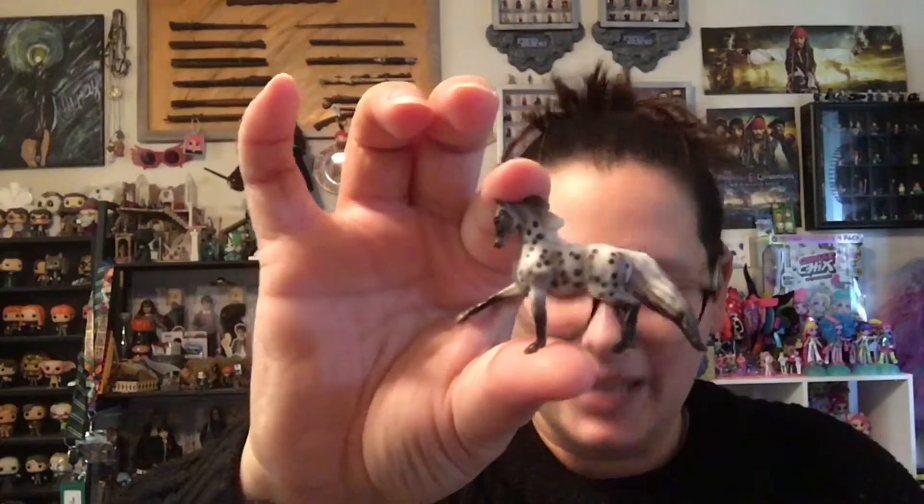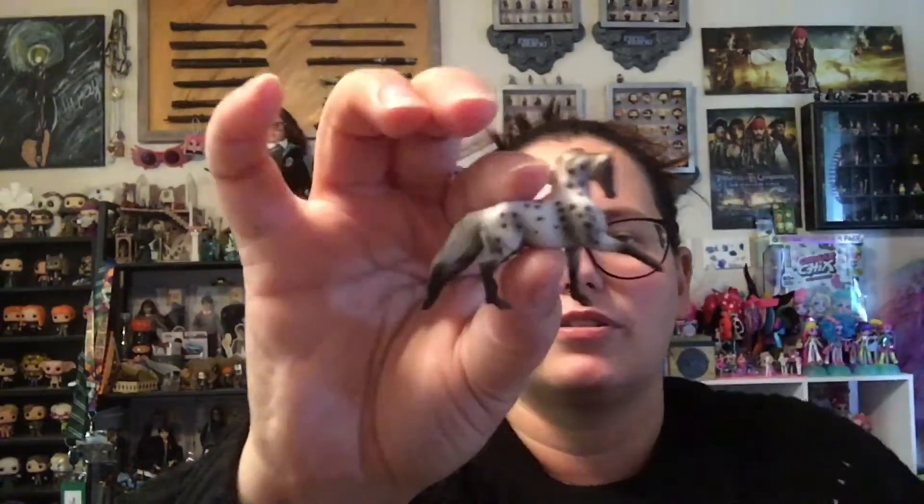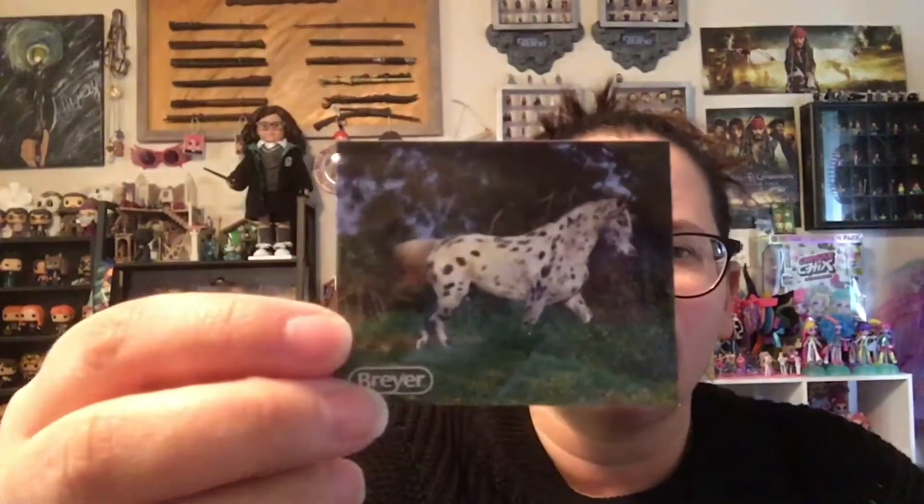First mini whinny is... Yes! The one I wanted! Oh man, awesome! So this is Ash. I love the pose — it's got the foot out, it's got this beautiful dappling on it. I love it. They also come with a sticker, which is amazing, of the horse that it's based on. And then you get a little checklist. So let's see if we can go for no duplicates.